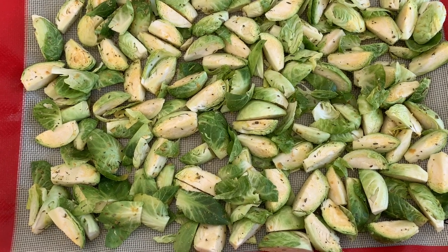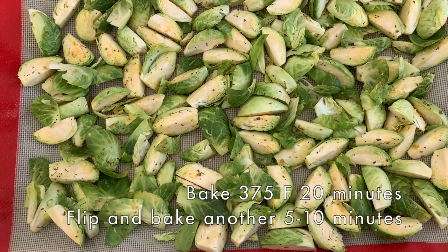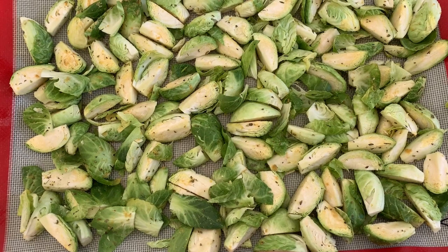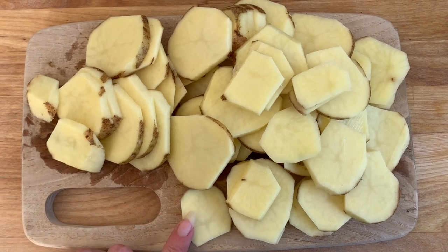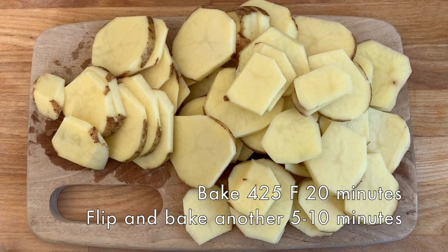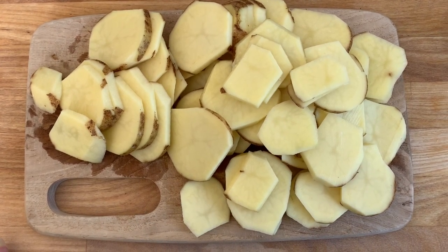I'm roasting up these Brussels sprouts — making our Italian-style Brussels sprouts with Italian seasoning, garlic powder, and some nutritional yeast. I added extra nutritional yeast this time and I'm sure they will be delicious. Chris just chopped up these potatoes for our baked potato chips, so we're going to throw them in the oven after the Brussels sprouts are done and we'll have a yummy dinner.